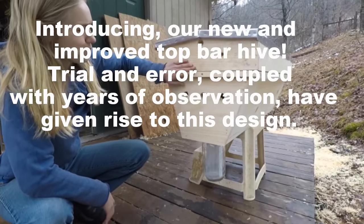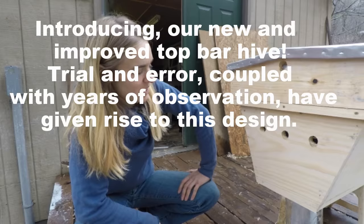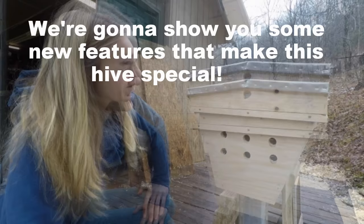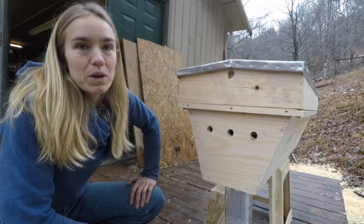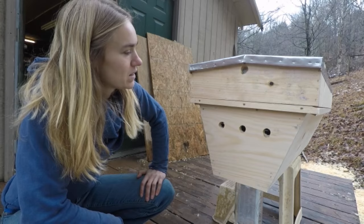This is our new top bar hive design, and this is mainly Tony's design. We want to introduce this hive and then we are going to have a series of instructional videos on how to build one of these hives and what the benefits are. We're going to let the people know why this is the best hive ever.